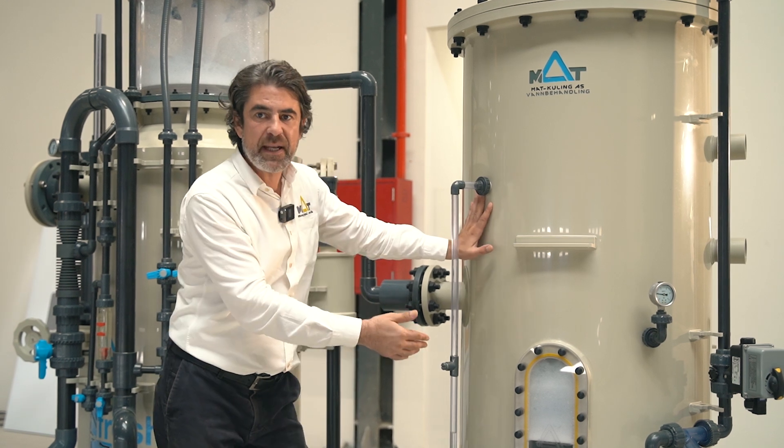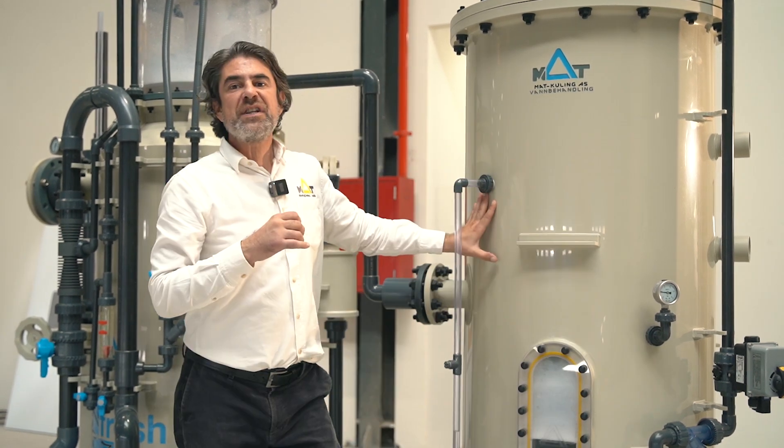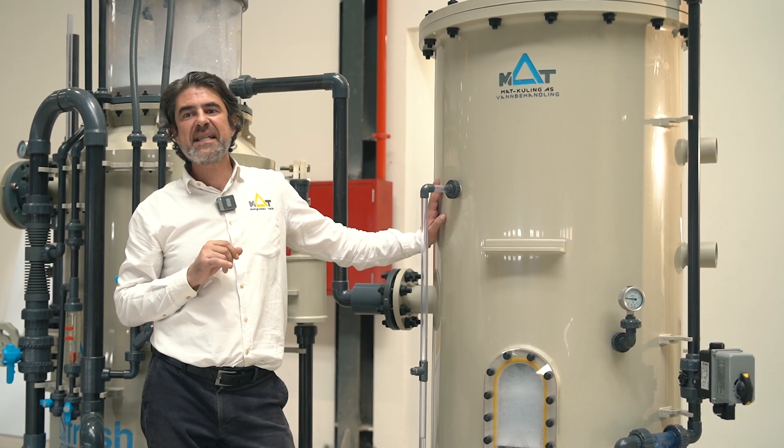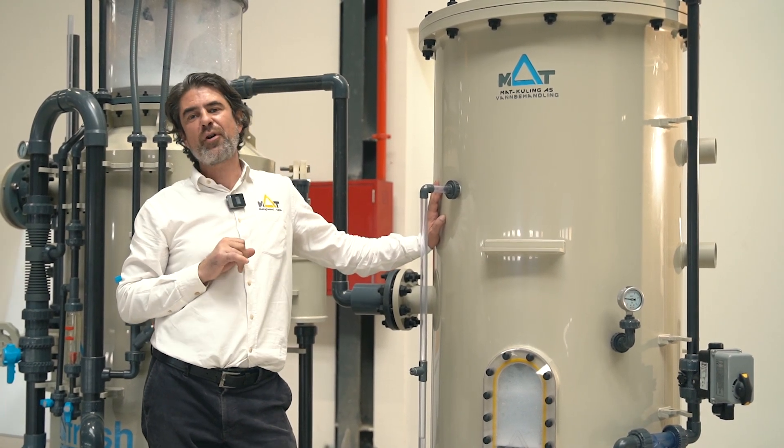Then gravitationally it leaves the body into the desired process area, which can be a water recovery section or a waste line. Thanks for watching us, and please don't forget to subscribe and leave your comments.